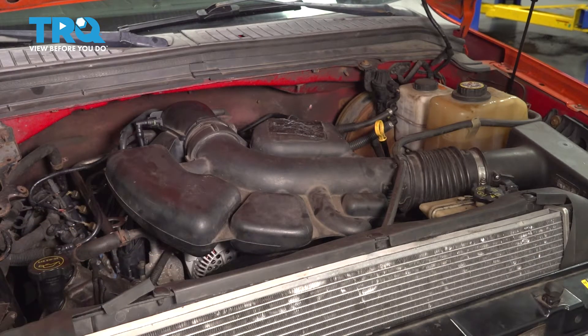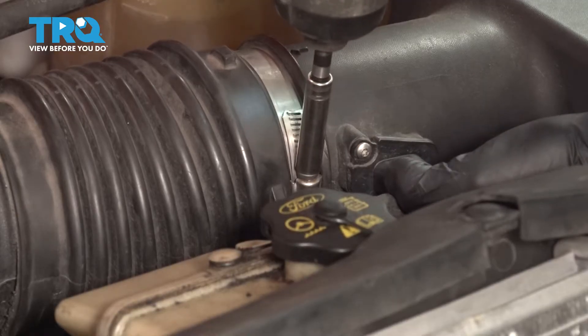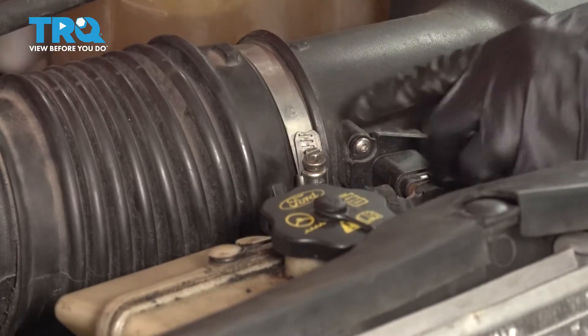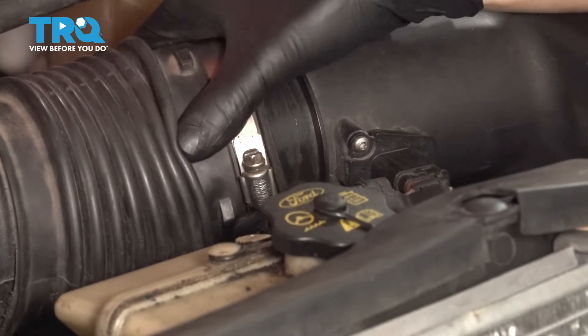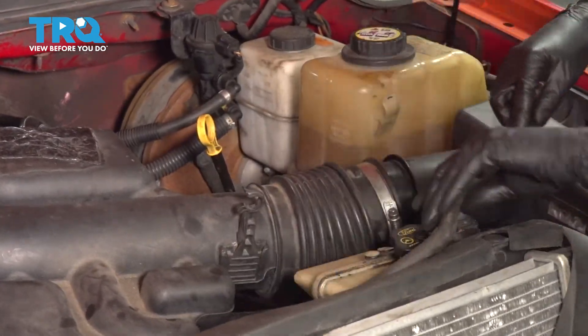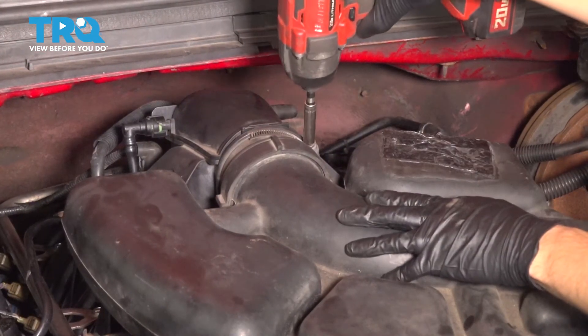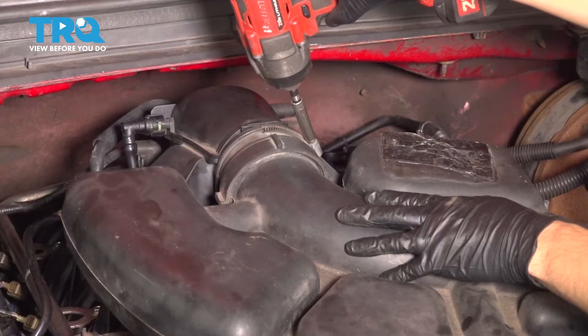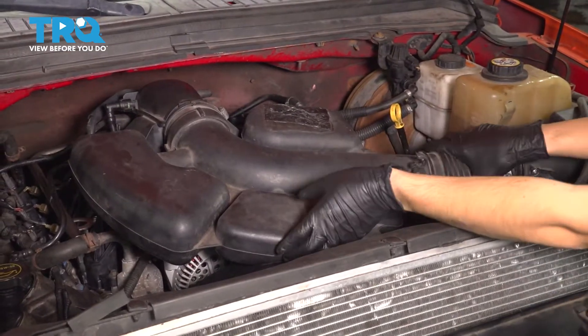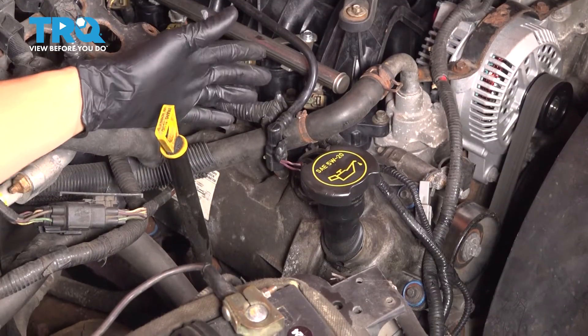Let's get this intake tubing out of the way so we can get more access to the engine. Use an 8mm socket and loosen up this clamp — you can also use a flathead screwdriver. This should now pop off. Take this hose and pull it out of its retainers and push it out of the way. On the engine side, there's another 8mm headed clamp. Loosen this up as well.